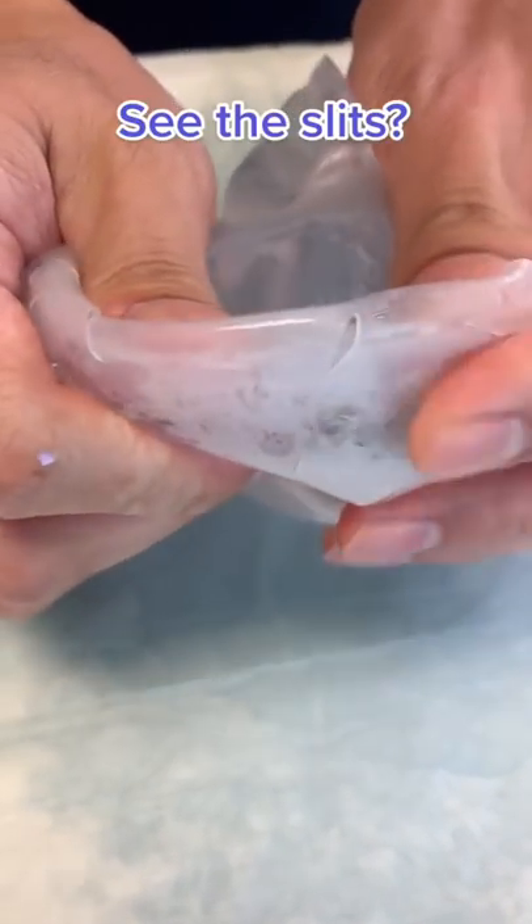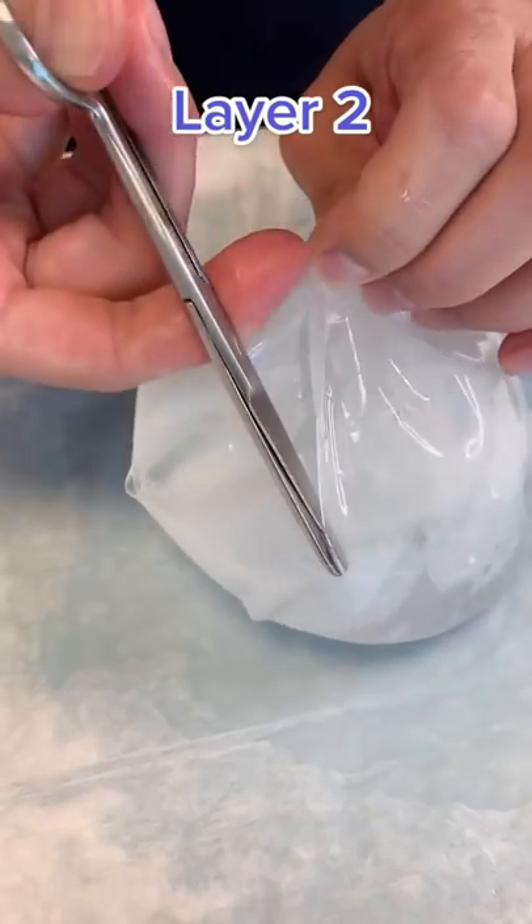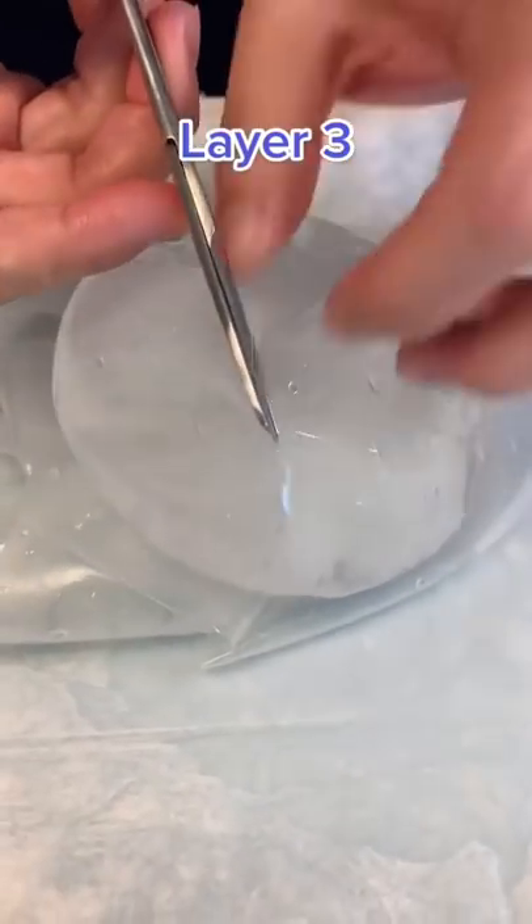These tiny slits allow the saline to redistribute inside the various layers. Now I'm cutting through the second layer — as you can see, it's like peeling the layers off of an onion.